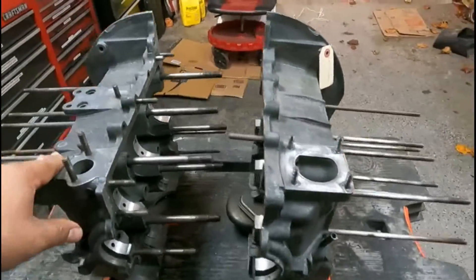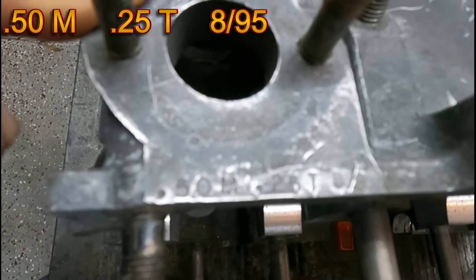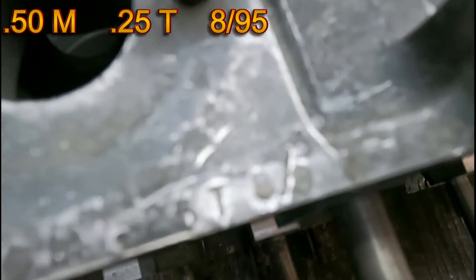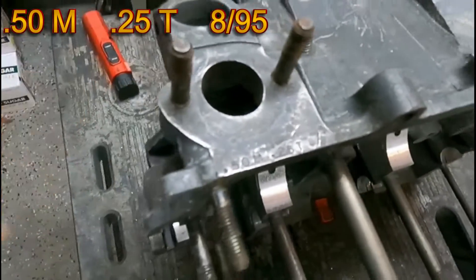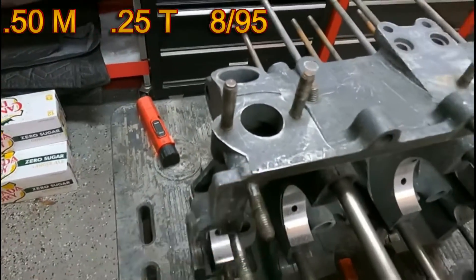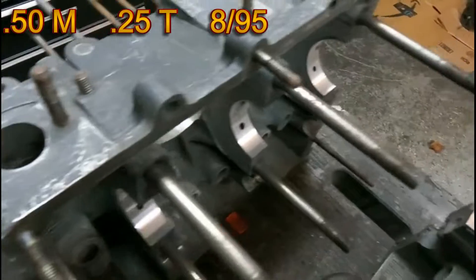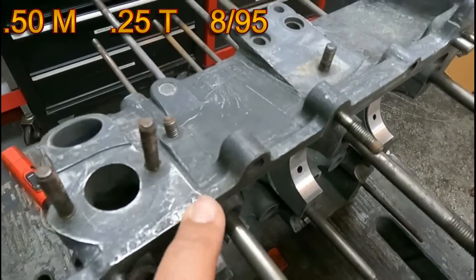The first thing I noticed was this writing here — it's like 0.50M to 0.25T, and then what looks like 8/9, 5. I assume that the 0.50 is for the main bearing that was cut, the 0.25 was for the thrust cut in the rear, and then the 8/9, 5 is when it was done. So first thing, we're going to check out what size the bores are here. Since it didn't come with any paperwork from the line bore, I'm not sure what size they did.